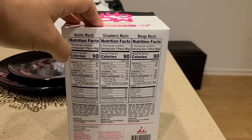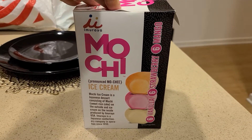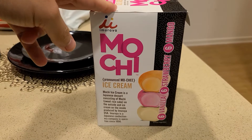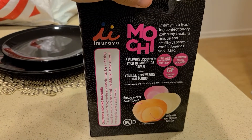I purchased this item from Costco. I don't know if they sell it on Amazon, but if they do, I'm going to post it down in the description below. This is a great item. I've purchased other mochis from Trader Joe's and Whole Foods, and when I saw this product at Costco, I had to purchase it due to several reasons I'll go over.